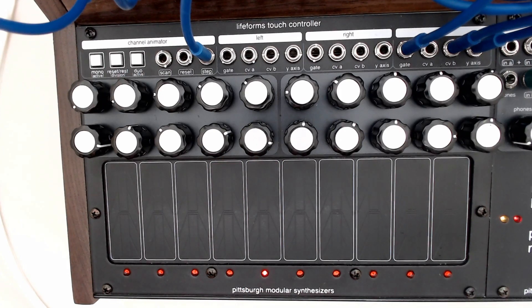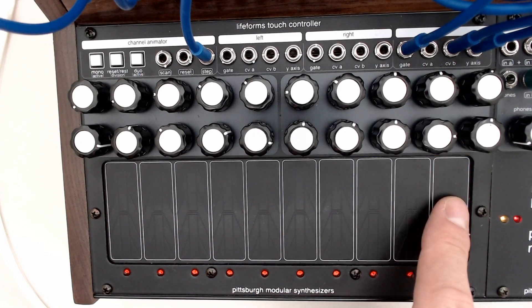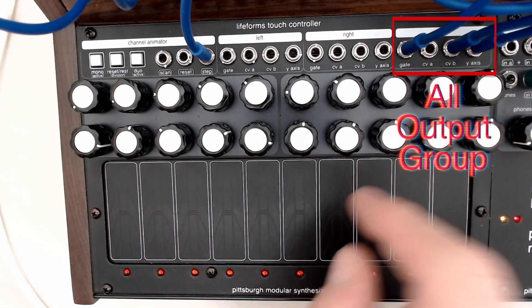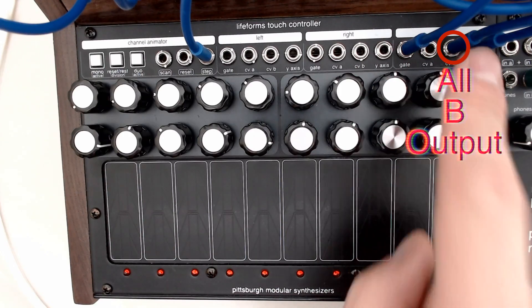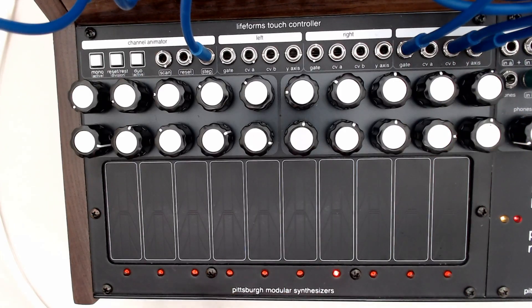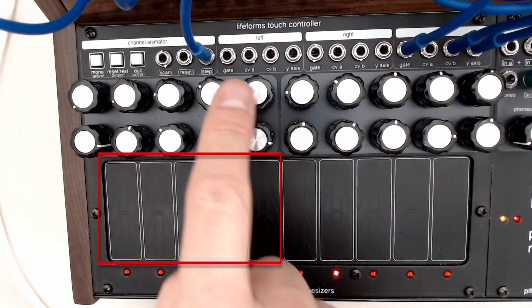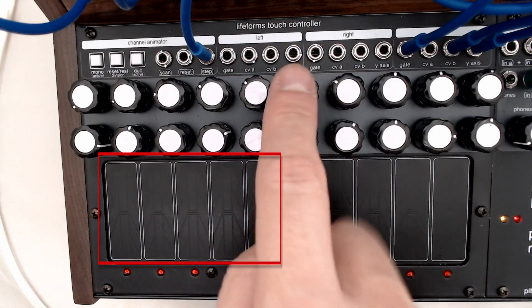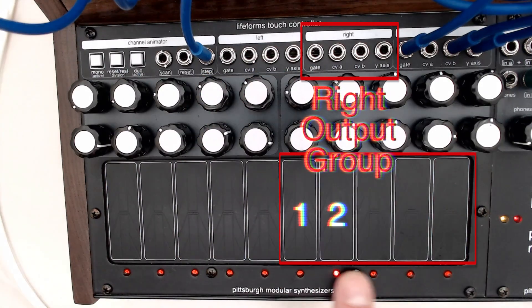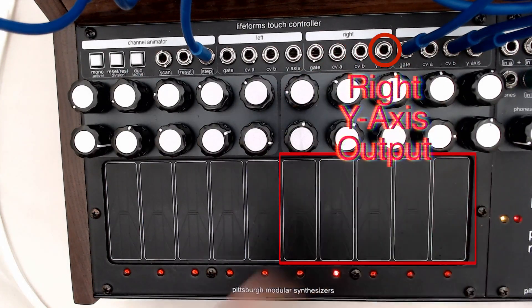The touch pad keyboard can be used as one 10-step keyboard utilizing the all outputs, where we have our gate signal, our channel A, the channel B, and the Y-axis. But we can also split the keyboard into its left and right sides. So the left five pads have a left output section, which again has gate, channel A, channel B, and Y-axis. And then the right five section, which has gate, channel A, channel B, and Y-axis.